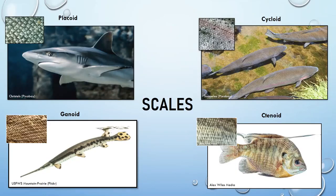Placoid scales are associated with sharks and are the oldest type of scale. They have spines directed toward the back of the fish, which really helps with movement through water.